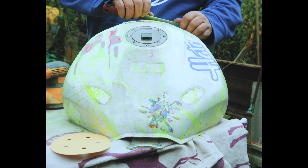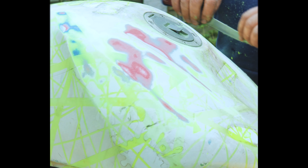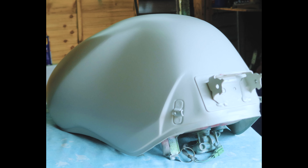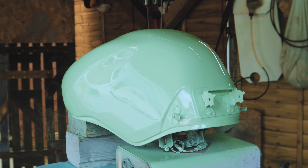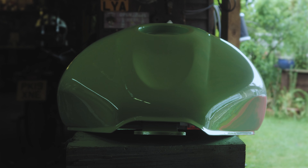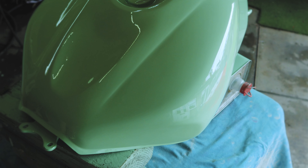Whilst we were waiting for the fairings to arrive, we decided to sort the tank out because every time I look at it it makes me want to vomit. The tank is looking good now — it's time to see our new fairings.